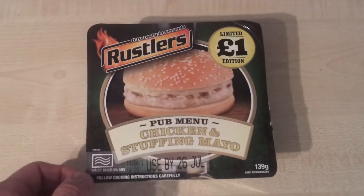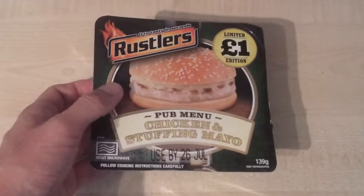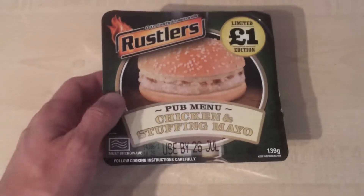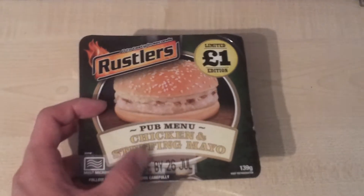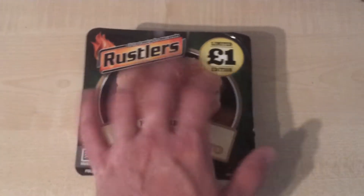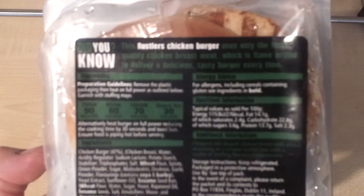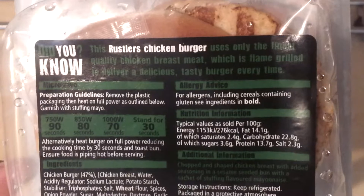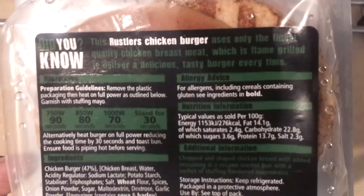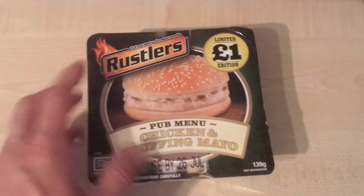The one I did a couple of days ago was okay — I gave that three and a half stars. I'm quite interested to taste this one. People who've had the Rustler chicken sandwich before know what it's going to be like; it's basically the stuffing mayo I really want to try. On the back it says it's using the finest quality chicken breast meat, flame grilled to deliver a delicious tasty burger every time. This one microwaves for about 90 seconds, a little bit longer than the other one.